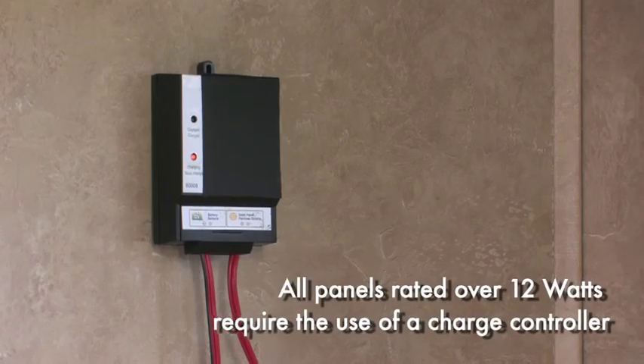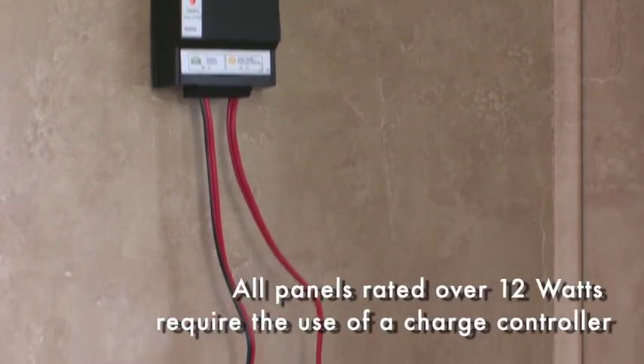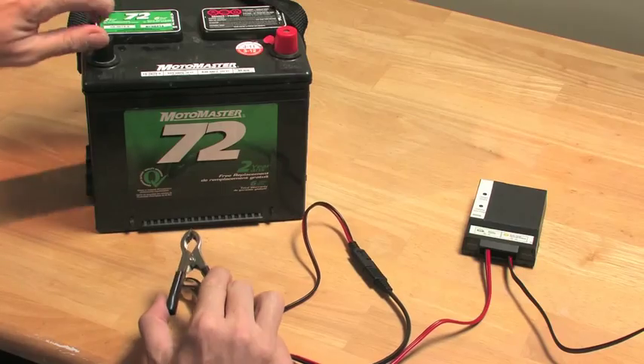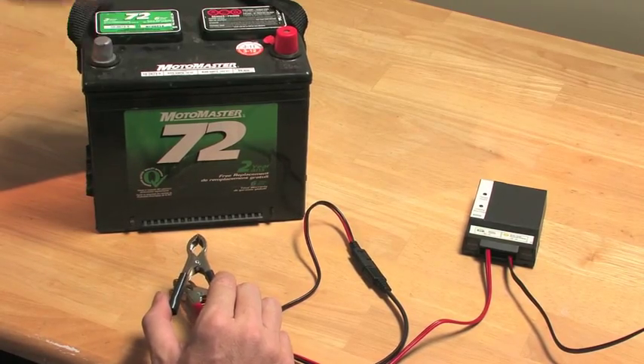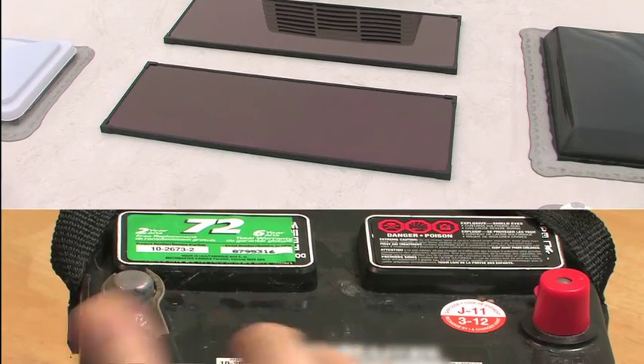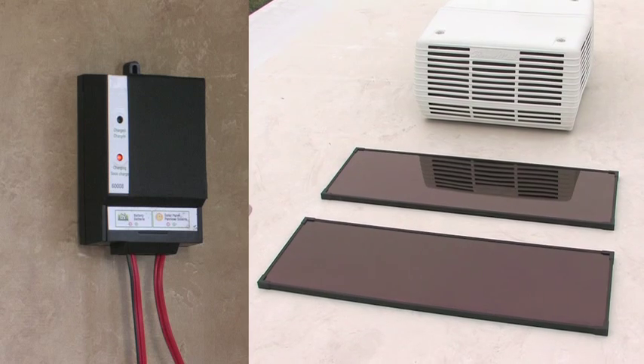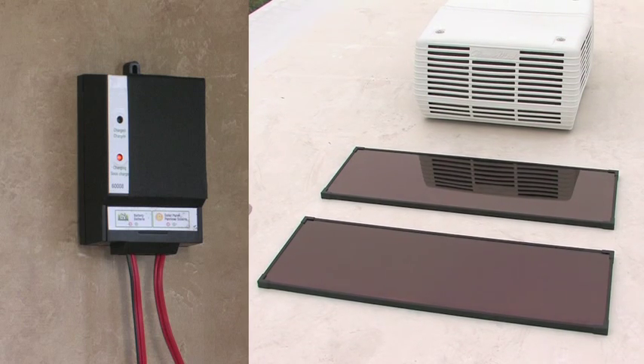Use the free power of the sun to power your life. To connect a solar panel to an 8 amp charge controller, first connect the battery clamps to the charge controller with the quick connect wiring. Then connect the battery clamps to the battery, negative to negative and positive to positive. Then connect the solar panel to the charge controller. The system should now be fully operational.